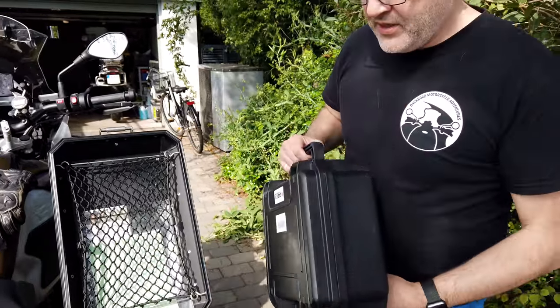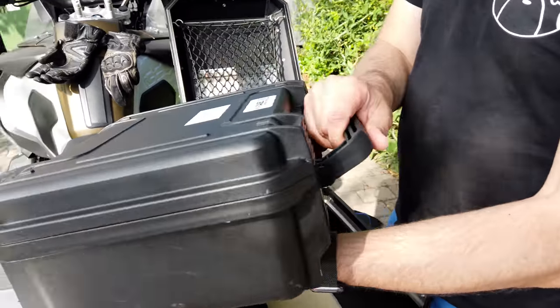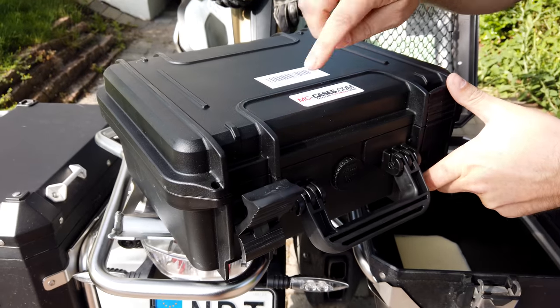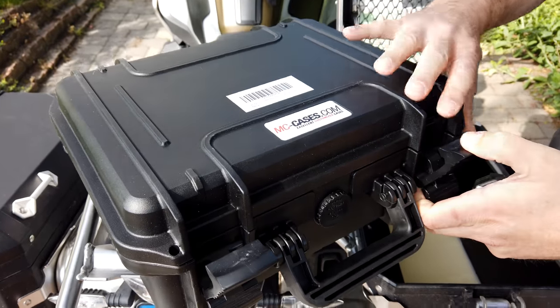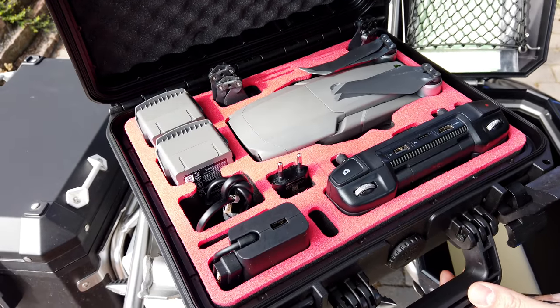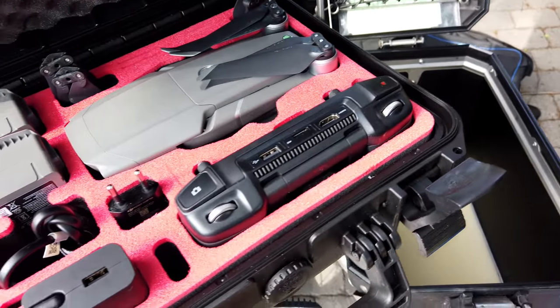I have this bag for my drone. MCcases.com is where I got that one from. I'm hoping that this bag will secure the drone while on the road.